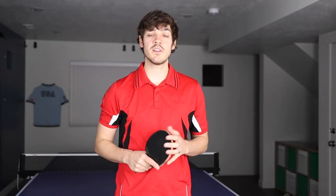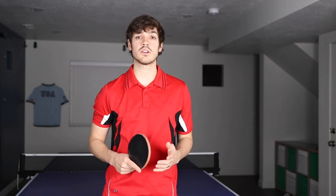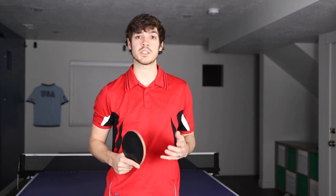The reverse windshield wiper serve is best when it's done jointly with the standard windshield wiper. The key to the serve is that it's going to put the opposite side spin on the ball, which can be especially tricky for your opponent because these serves have so much side spin on them.